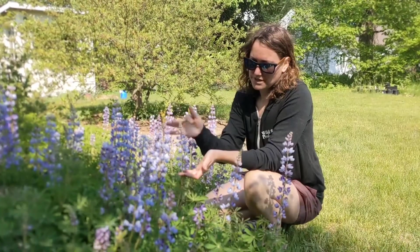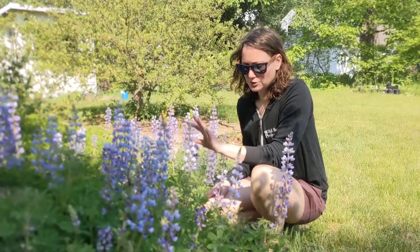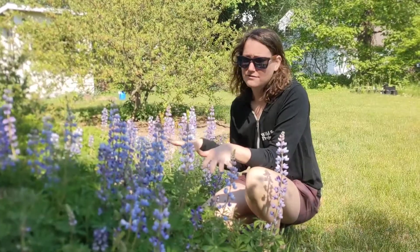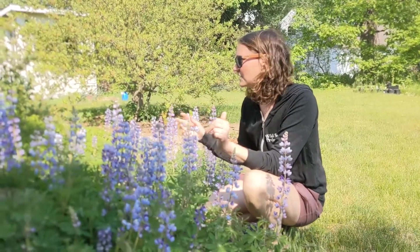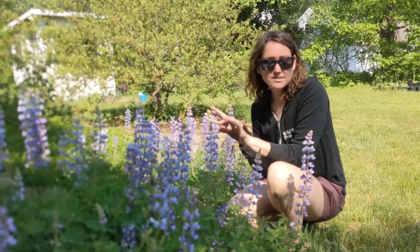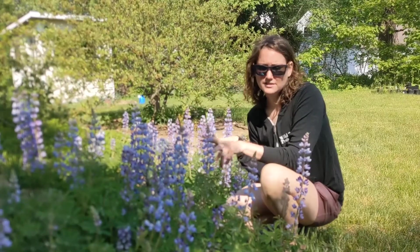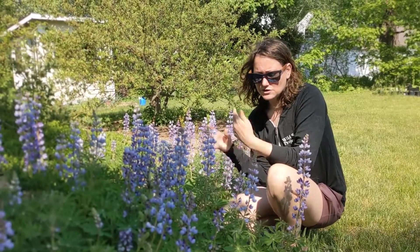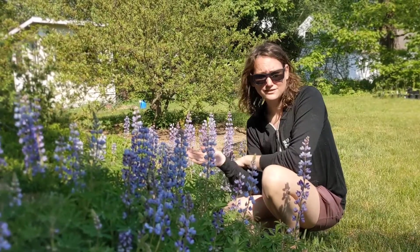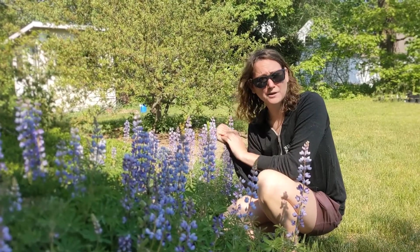Shorter spires on the raceme, shorter flower spikes, lighter blue — it's kind of a smaller plant overall. You're not going to see massive masses of them. These were planted as a little pine barren type garden example. They really like sandy soils and sun, and that's really the only place they're going to survive. So those are the big things you need to know about sundial lupin, our wonderful native lupin — host plant to the Karner blue butterfly and several other species, and a wonderful pollinator plant.